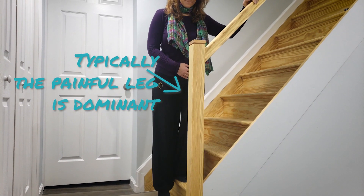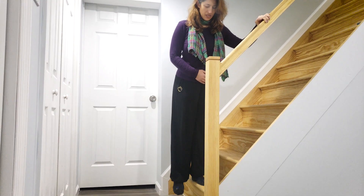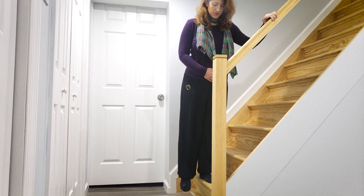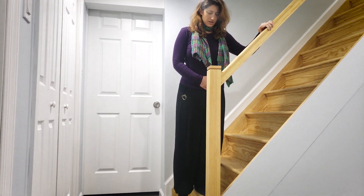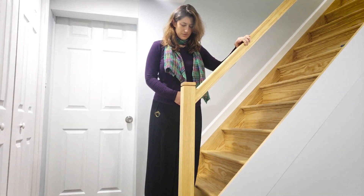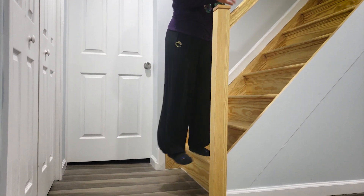It's the leg that you walk with up and downstairs first, stepping off a curb, putting on your pant leg and shoes. And so it can feel very tight and tense, while the other leg is a little weaker.